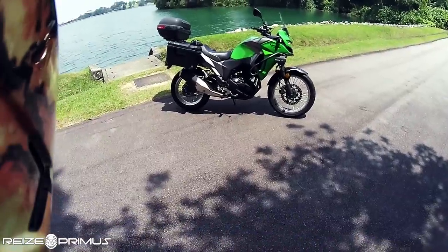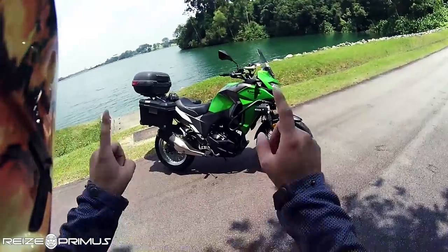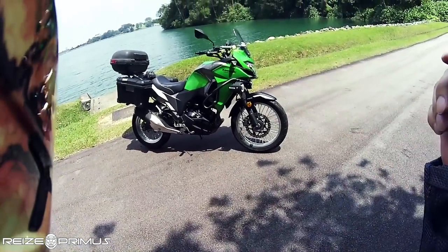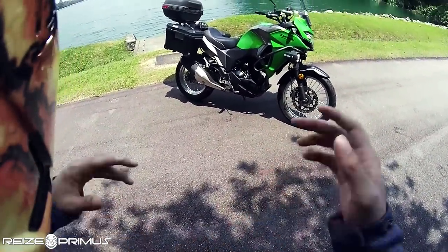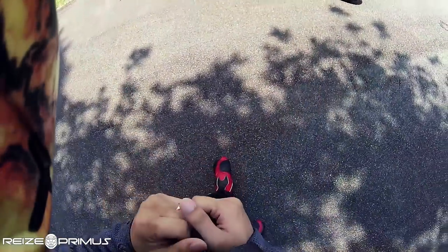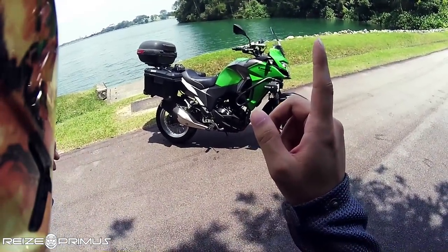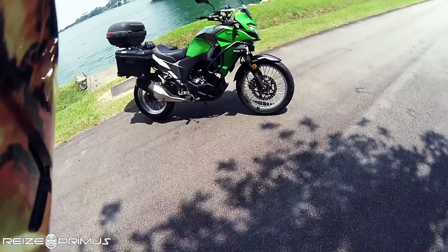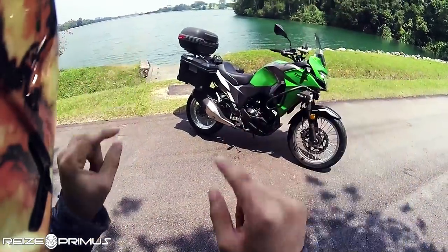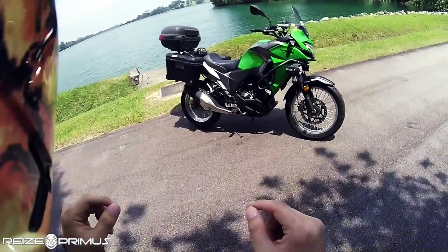It's a Kawasaki Versys-X 300. A lot of people are going to question why I bought this bike - they're going to ask isn't the reason I scrapped my DRZ because I couldn't get on a tall bike anymore due to my injured leg? Yes, that is true. I got rid of the DRZ because it was very difficult to get on every morning with the bad leg. So people will ask why am I getting something just as tall?